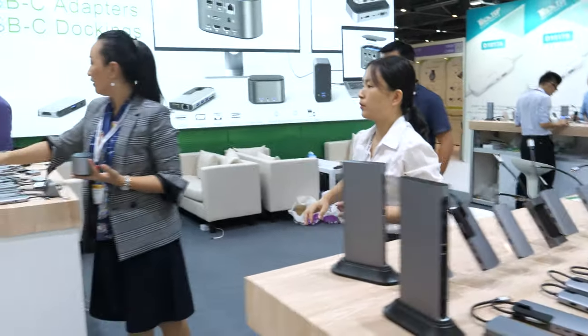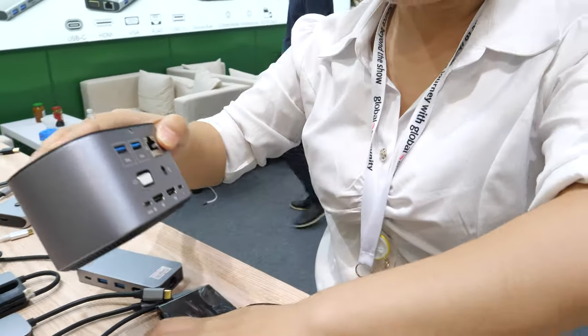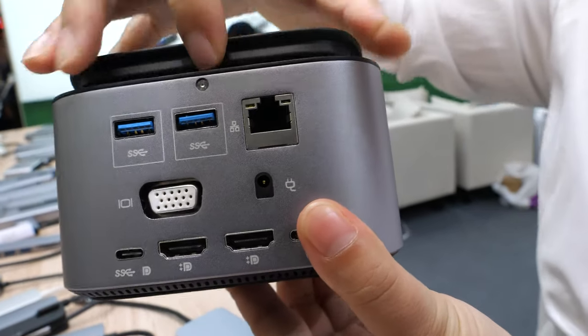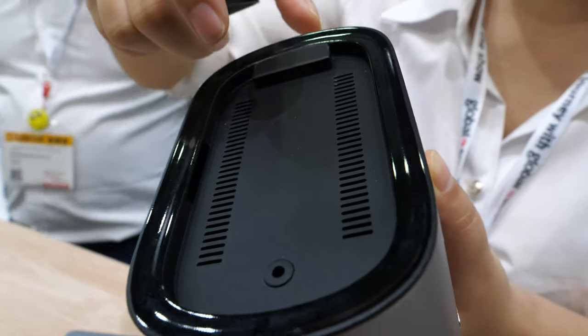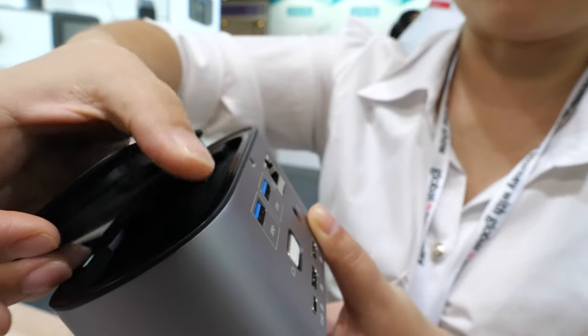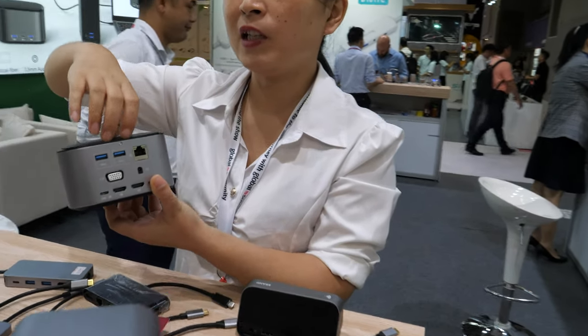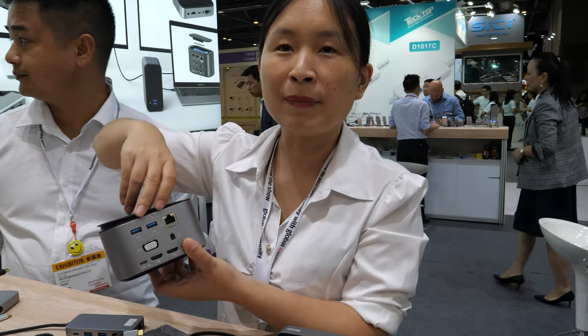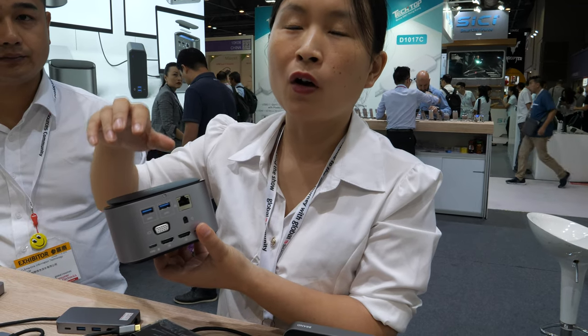Another product is a docking station combined with an SSD enclosure. The enclosure supports NVMe M.2 drives. So you can slot in your own NVMe M.2 SSD and use it together with the dock.